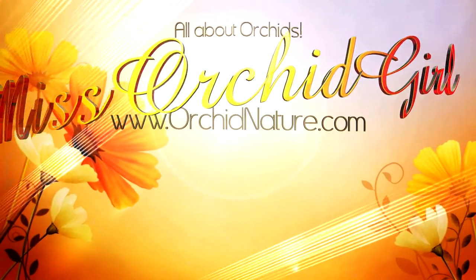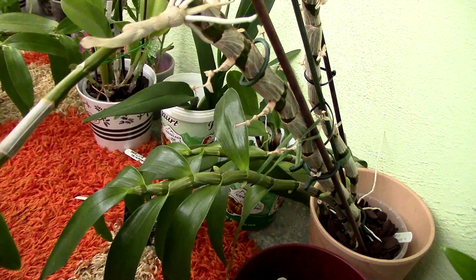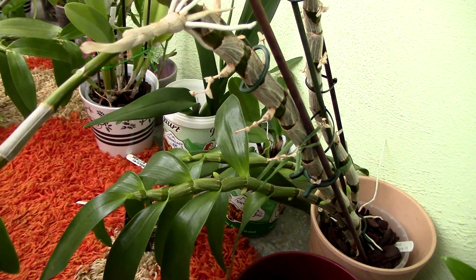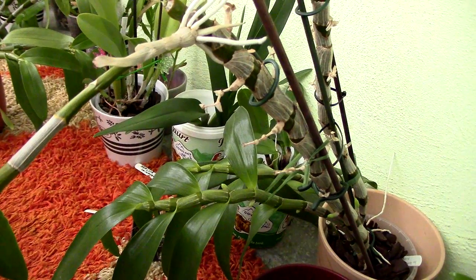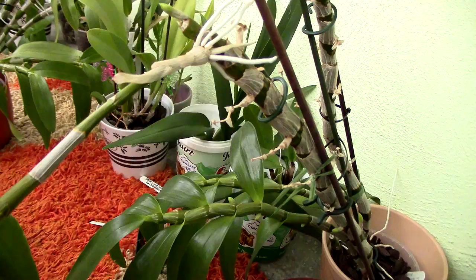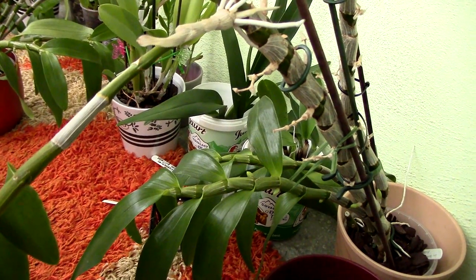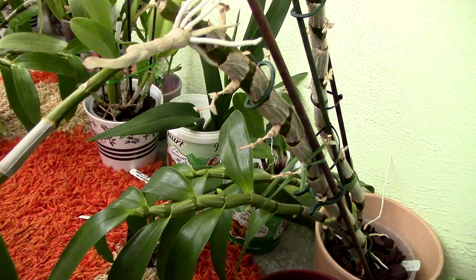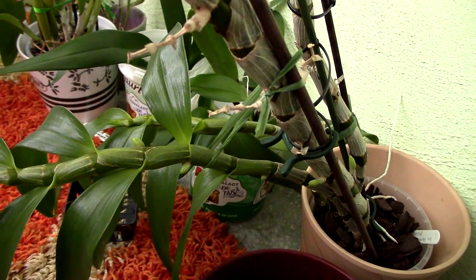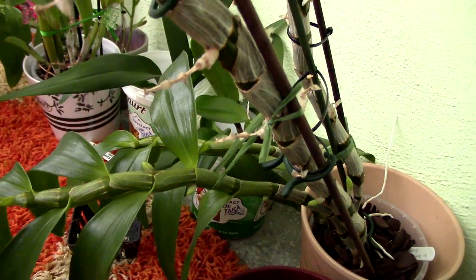Hi guys, it's Dani. Let's make a quick update on the Dendrobium Nobile orchids I have. Some of you asked about them - about the winter rest, how they're doing, and how things like watering affect them. I'll tell you what I did to my Dendrobium Nobles this year. Practically, they're fine - they have buds all over, but some of them are a bit peculiar.